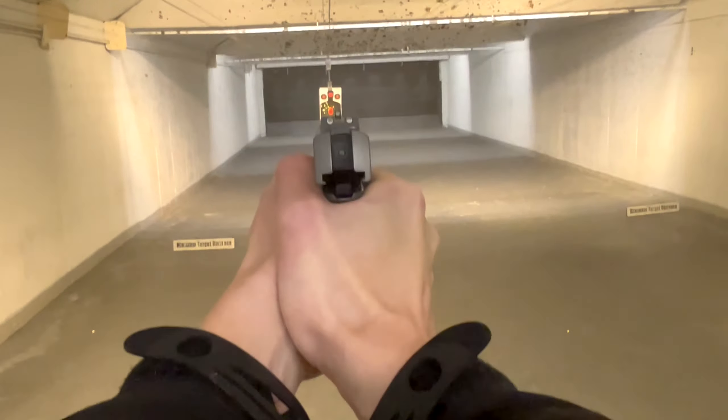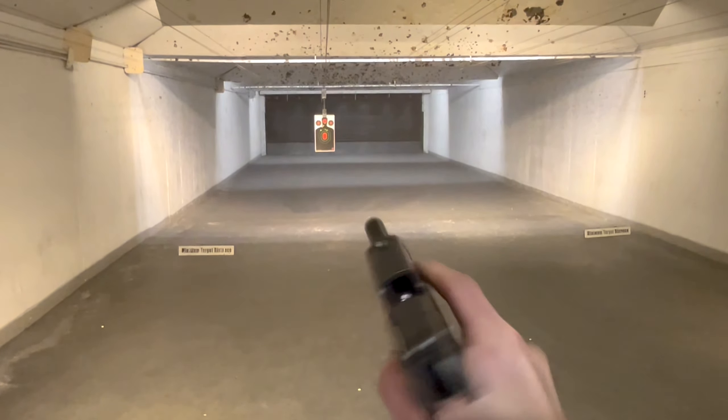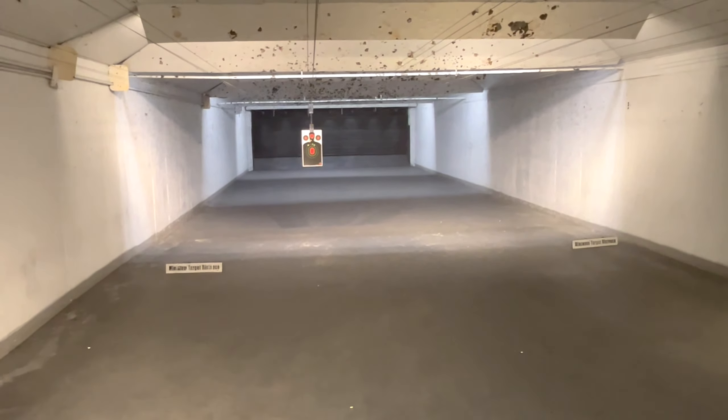And the 150s. Like the 147s, these also feel like a push, but with these I can feel the slide slam home after the shot. Much more pleasant to shoot.